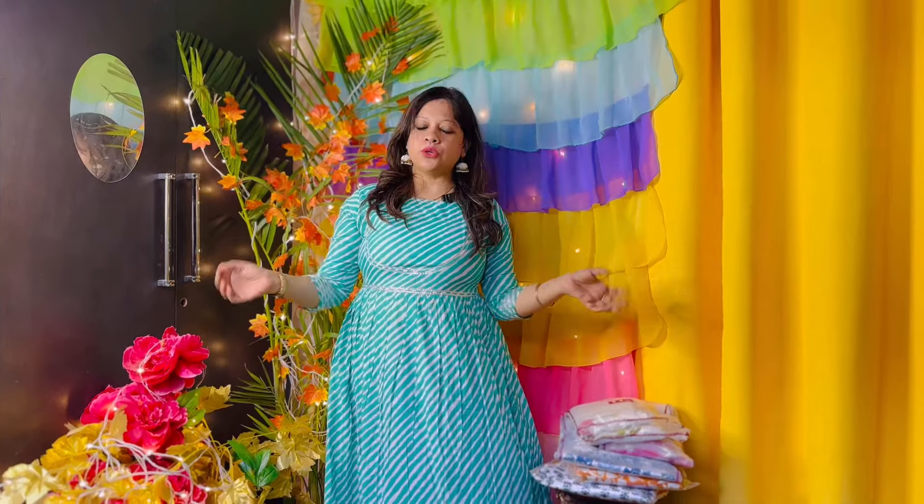Today's haul is a very good Meisho Kurta Set haul. It has a very good and reasonable price for me, and it has a very good quality. Let me share with you today's review of how the Kurta Set has come.